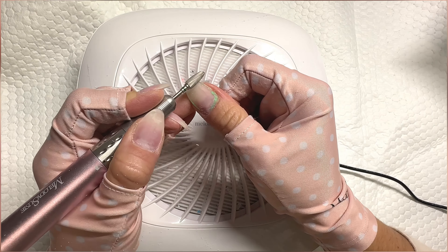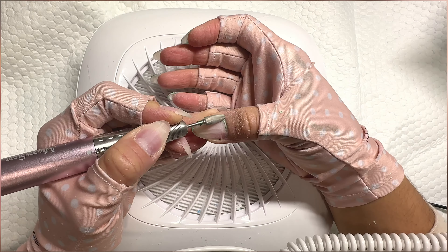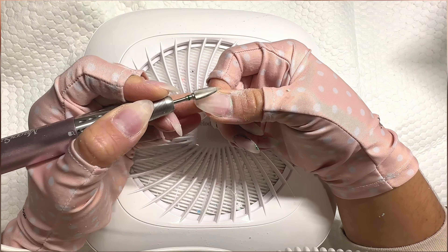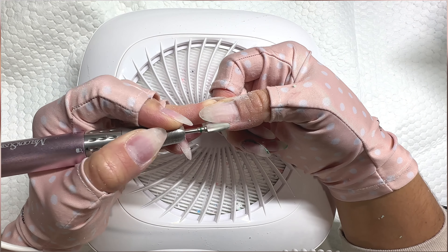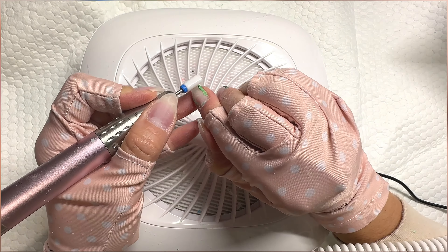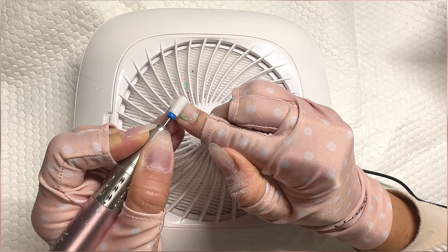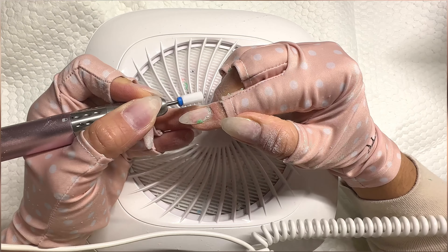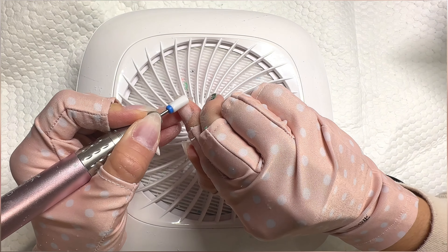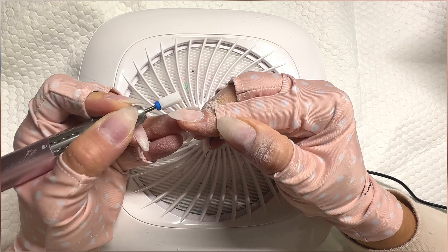When I did this mani, I was testing some other bits. I used a safety five-in-one bit on my thumb — it works, also in coarse, removing the builder gel and dip fine, but I felt like I had to press a little harder into my nail, which I never recommend. The other bit I tried was a ceramic bit from Melody Susie, and this one worked the best outside of my normal Pana safety coarse bit. I really felt like the builder gel just glided off my nail without having to press down hard.